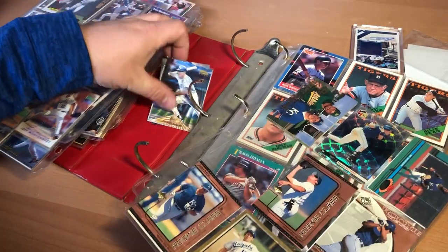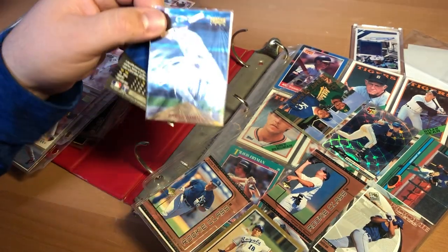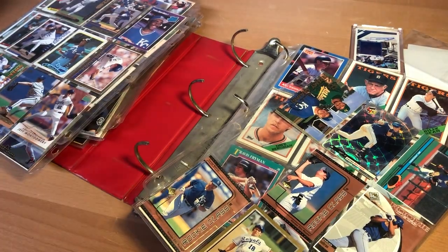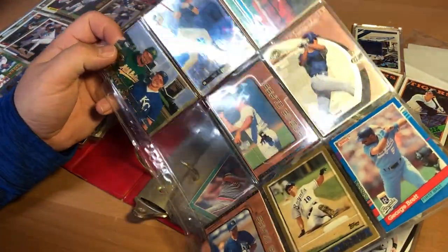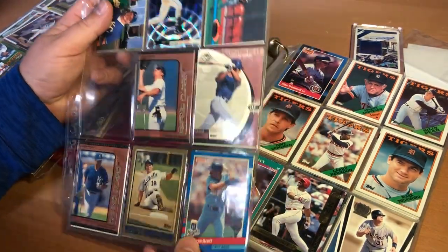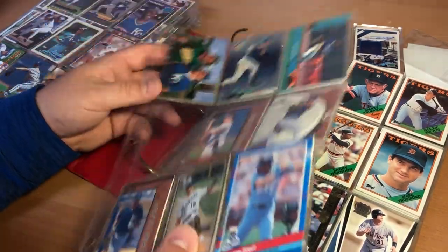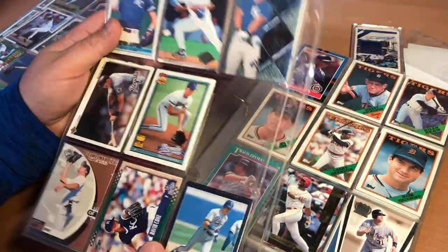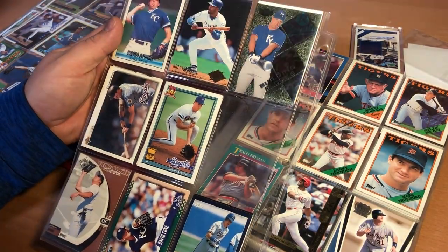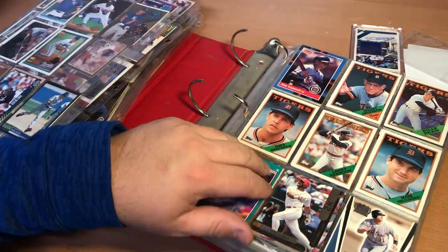Whoa — Johnny D. I actually had enough sense to put this one in a penny sleeve. This is a Jeremy and Jason Giambi card. Some more Beltran holographics. This is a nice George Brett '91 Donruss. I thought Jeremy Giambi was going to be awesome — more of his stuff. Wally Joyner cards.